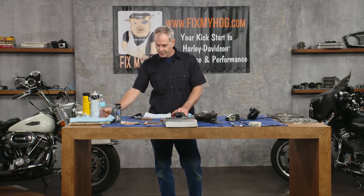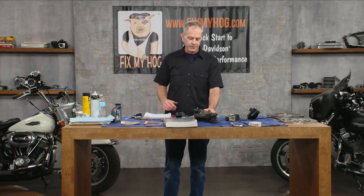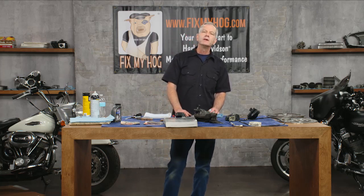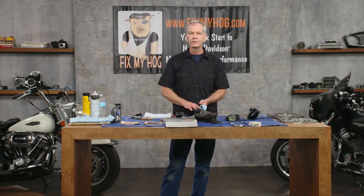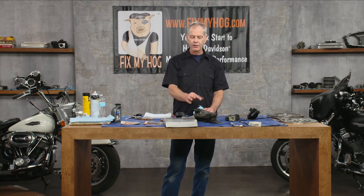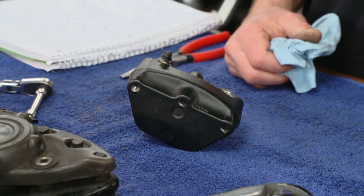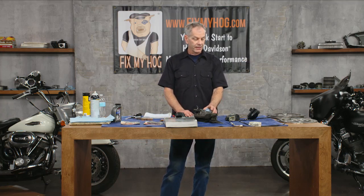Let's talk about bleeding the brakes. A lot of people use a MightyVac and suck the brake fluid through, but it doesn't always work that great on a Harley. A lot of times what I end up doing is taking a syringe and back-bleeding the system. You've got to have the cap off because you still can't compress a liquid. Pull your reservoir cap off, get the proper brake fluid, crack the bleeder, and force it back through that way. Once you get it bled that way, put a clear hose on, get a receptacle, and pump up the brake and crack the bleeder to bleed it from the other direction.